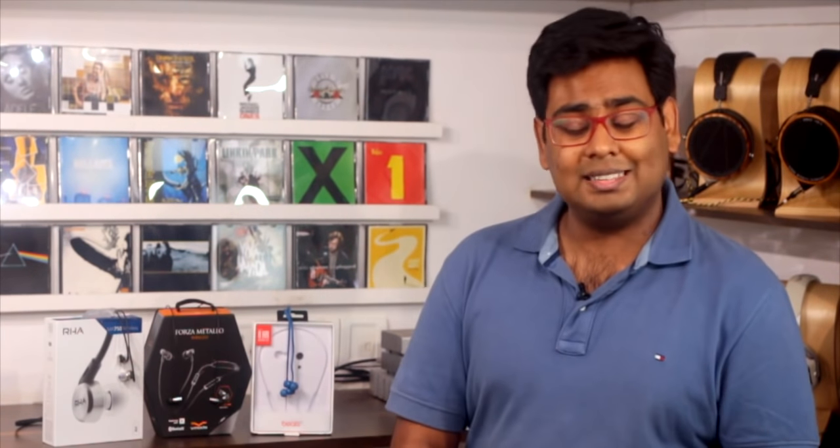The Beats X and V-Moda Forza Metallo Wireless both feature a quick charge option — within 15 minutes of charge time you can use both earphones for over two hours in the gym, which is fantastic if you don't remember to charge your earphones overnight. The RHA doesn't have this feature, but its extended 12-hour battery life means you can use it for several runs before needing to charge it.